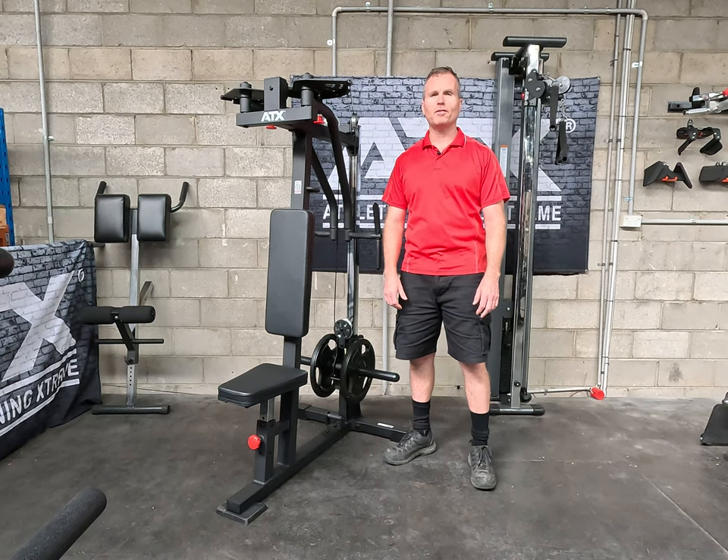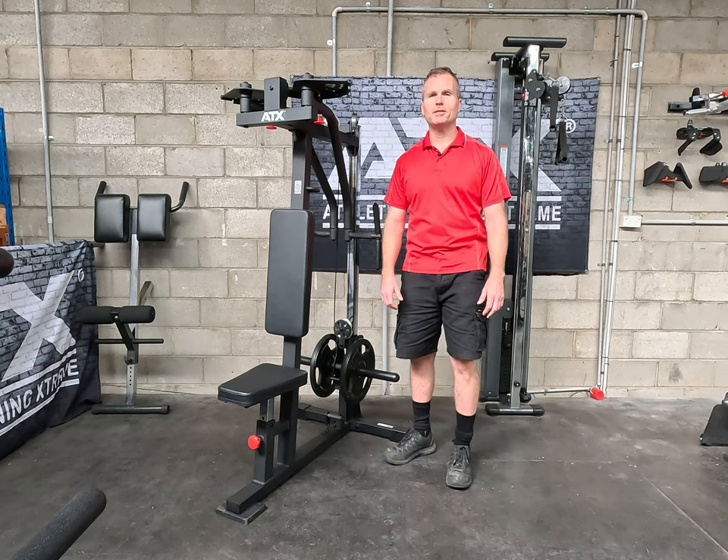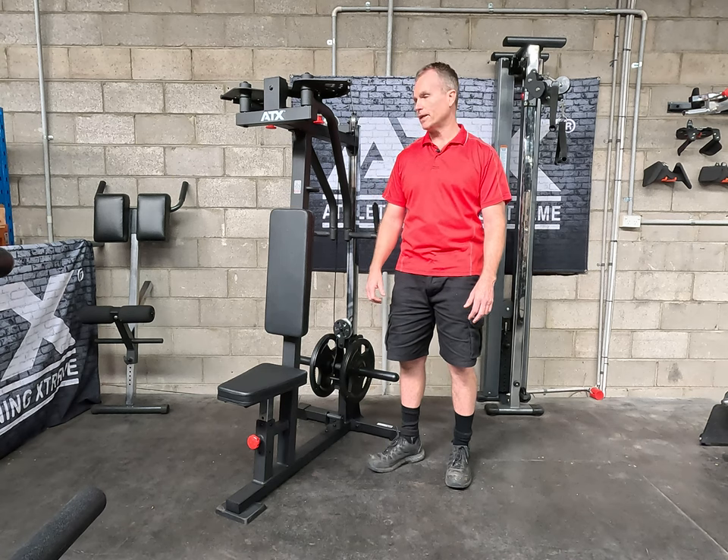If another set of pec flies is not getting you excited, or you feel that you're not quite hitting your rear delts, today I'm going to review the ATX pec fly rear delt machine, one of their latest additions.